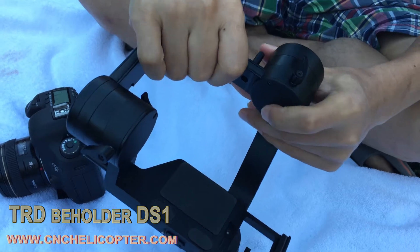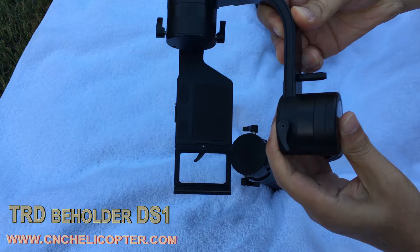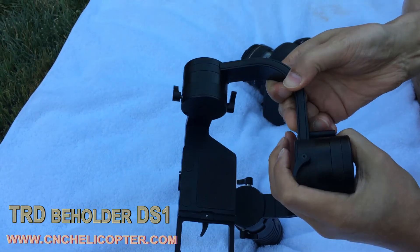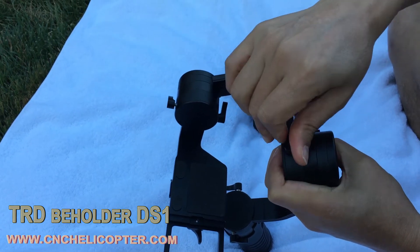Now that's the loading model. The loading model arm is adjustable — you can pull out and pull in, then tighten the screw. Very important.